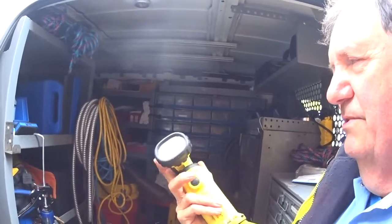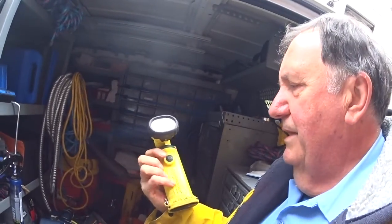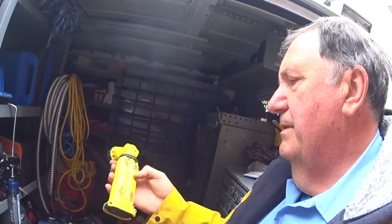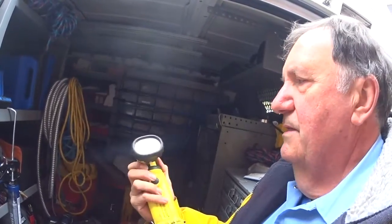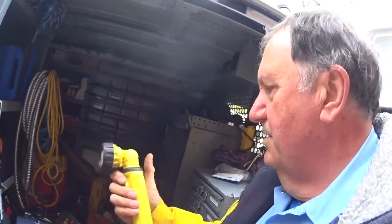It cost me over a hundred-something dollars. I don't know what that is in pounds. But I would definitely get another one of it. This one I've had maybe a year and a half now and it's still going pretty strong. It's the best light I ever had — I've had a lot of lights over the years — and this is the best one.